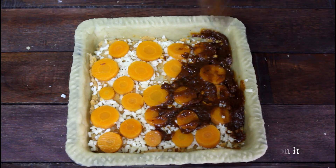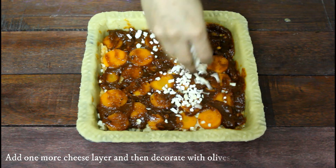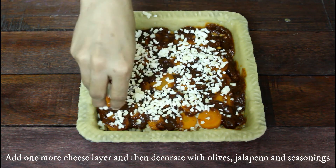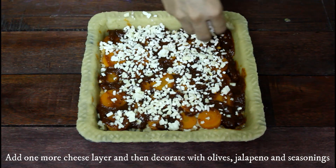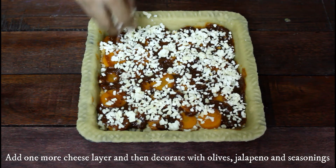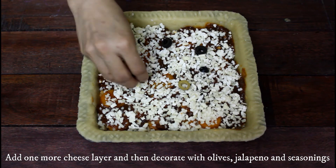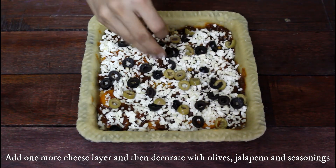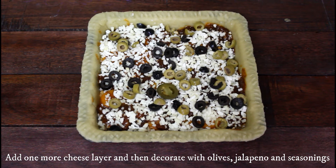Add another cheesy layer in place. Then add the jalapeños and olives — since I had green and black ones, I used both. Add in some more seasonings if you like, and salt if required.